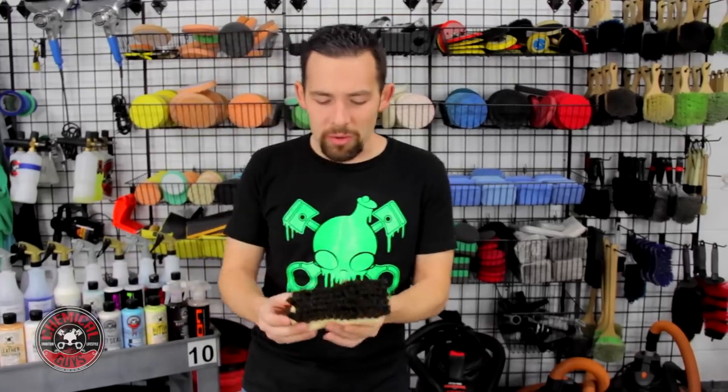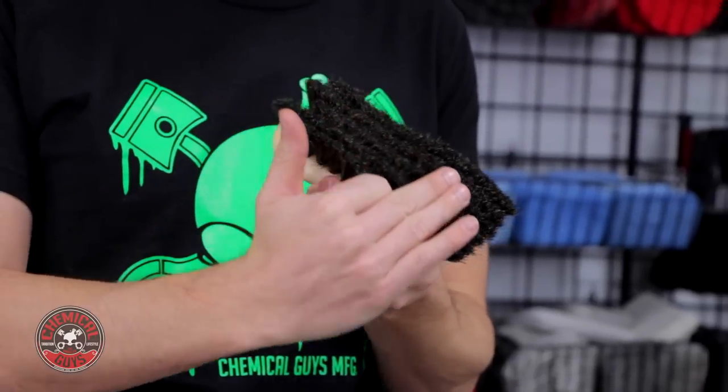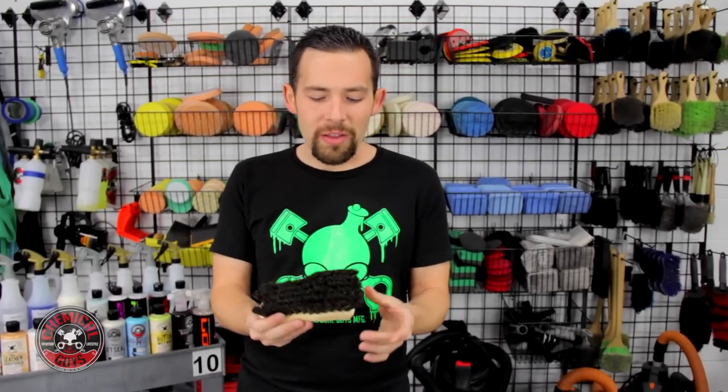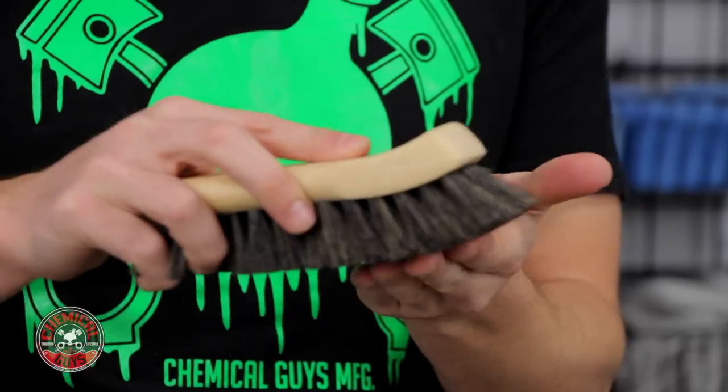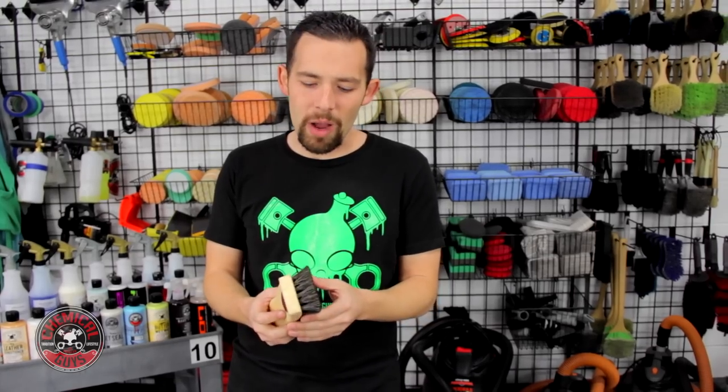Let's talk about our leather version. It also uses all-natural horsehair, but this is a little bit thinner of a nap, so it's going to be a little bit more gentle on your sensitive leather seats, door panels, and dashes. This horsehair is a little bit longer, so it'll have more give and more feel when scrubbing leather surfaces, contouring things like seat panels, bolsters, or sensitive door panels as well.